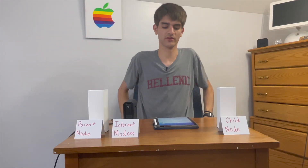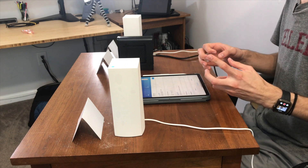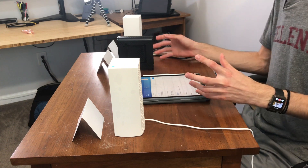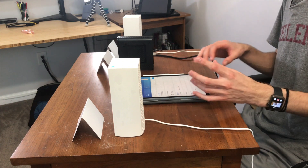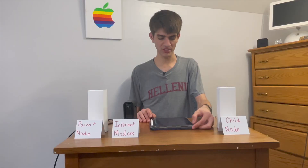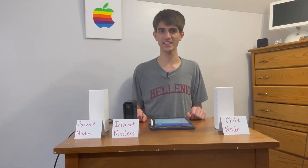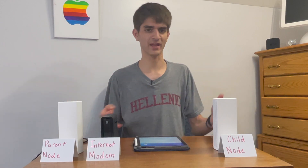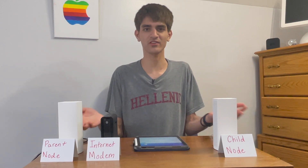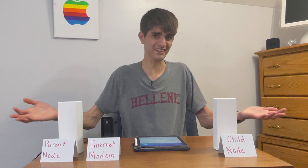That brings me to an important point about mesh networks — they are all about software. It's software that bounces you from node to node, or from the 5 gigahertz band to the 2.4 gigahertz band based on where you are and what you're doing. But on the surface, once you set up the parent node and add a child node, there's really no other configuration needed. It's just one network that broadcasts across your whole house, and as you walk between rooms, you automatically connect to the nearest node.